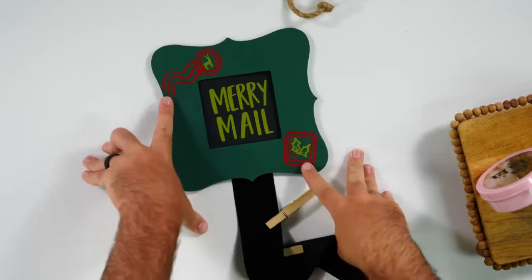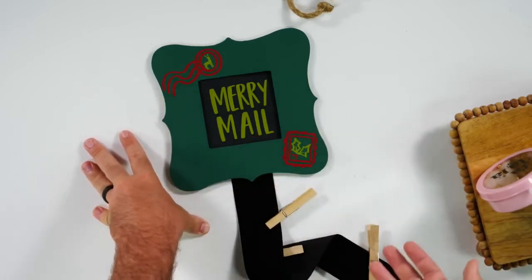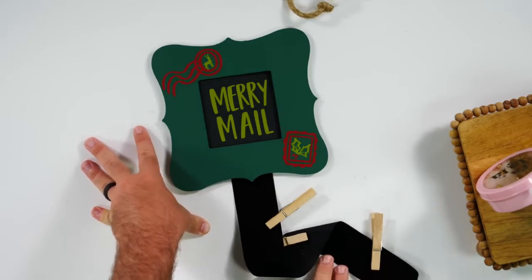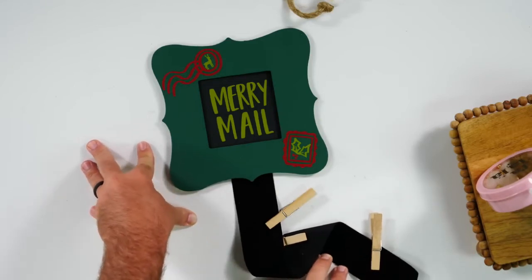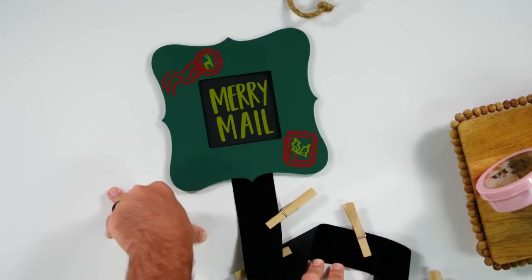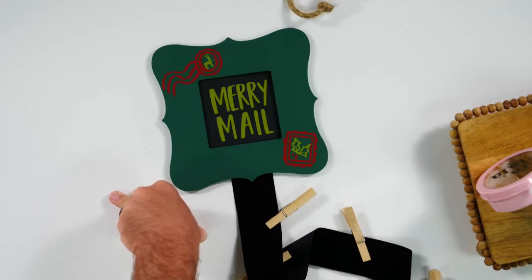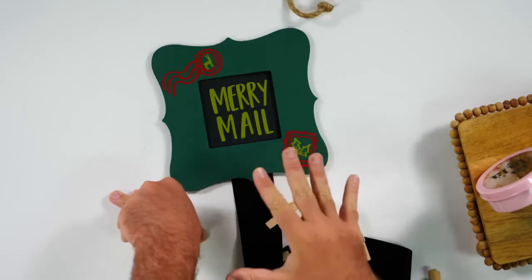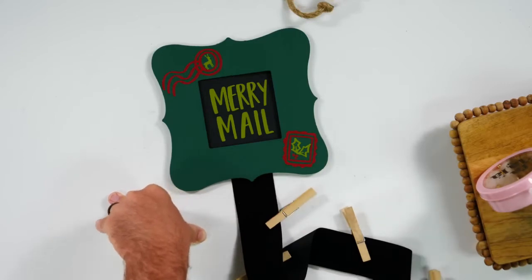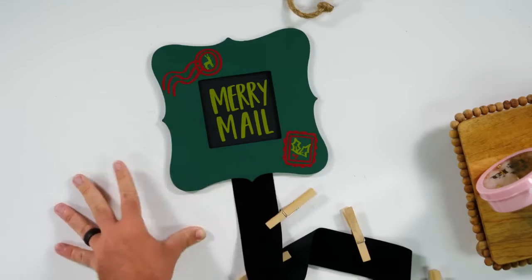Use some of the Maker's Gonna cut files and you're going to be able to hang up all of your Christmas cards throughout the holiday season. It makes me so happy to see all the Christmas cards, family pictures and things like that. You can hang this on your fridge, in your kitchen, anywhere you want to have these on display throughout the holiday season.